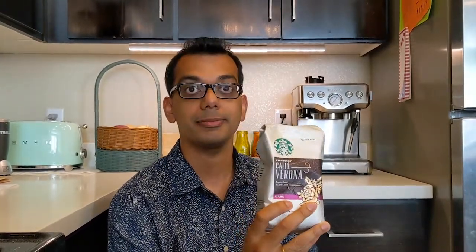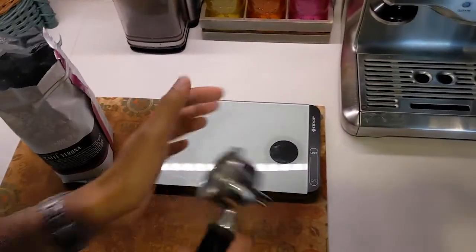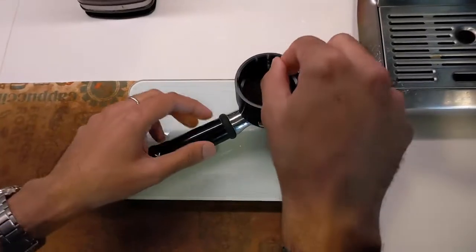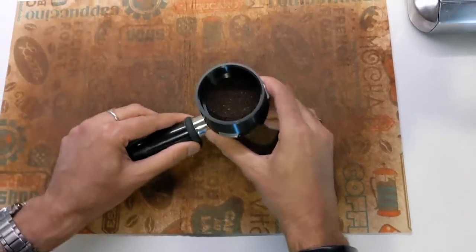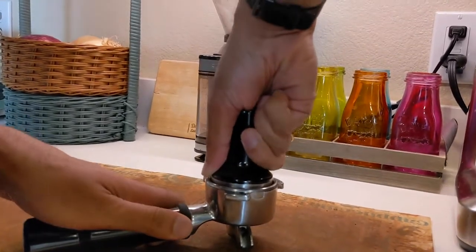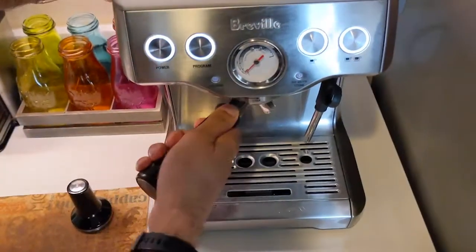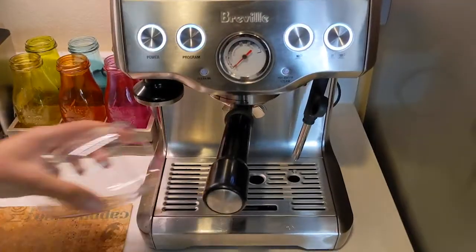Now let's make some and see what this looks like. I'll start off by opening up this bag and making sure my portafilter's warm. I'm putting my dosing funnel in and a few scoops of this coffee — I'm trying to go for 18 grams. Distributing the beans, a few more taps, and then tamp. It's obviously not the right grind but you gotta do what you gotta do. Let's make some coffee.